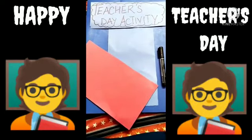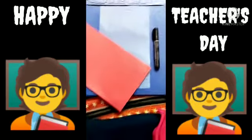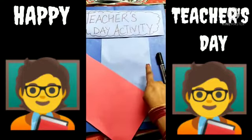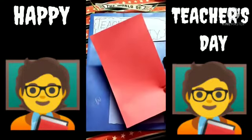You are going to make a beautiful greeting for Teacher's Day. For that, you need one marker, one blue or any color sheet, and one red color sheet.